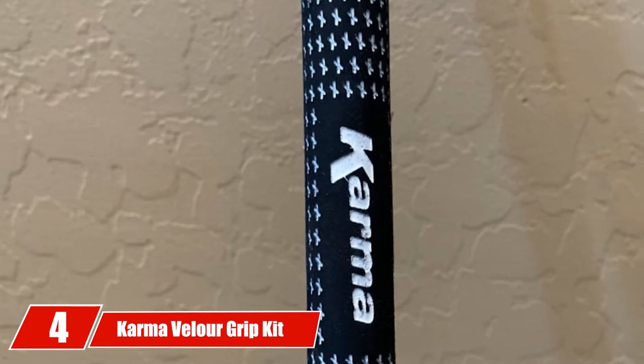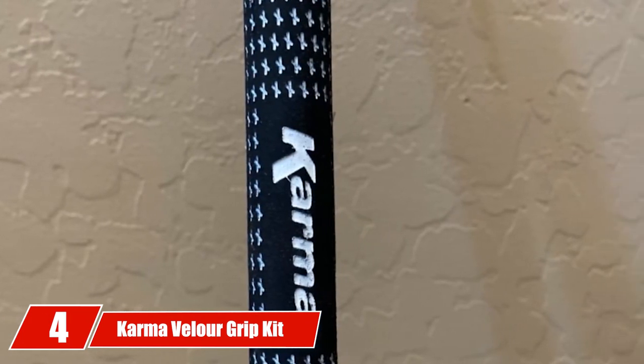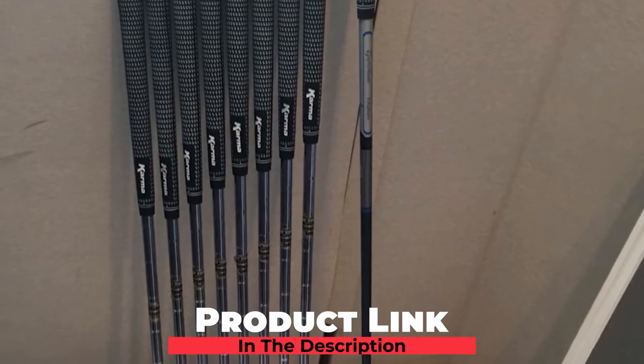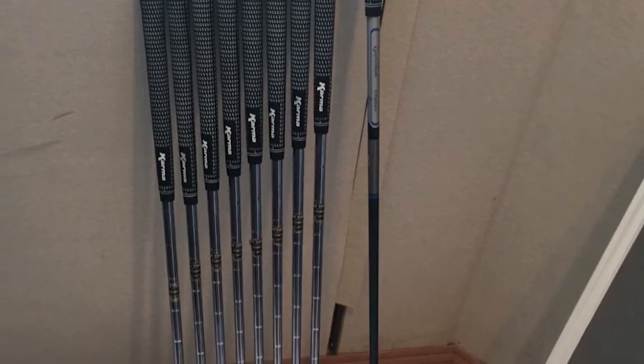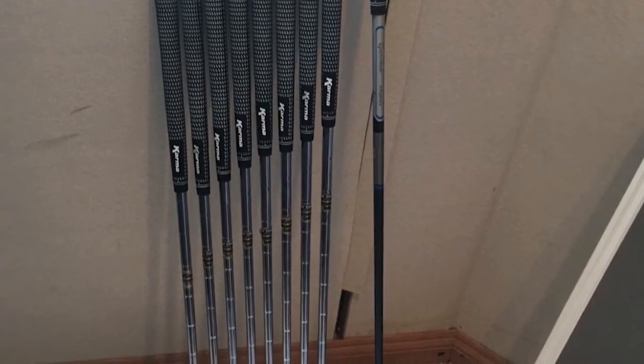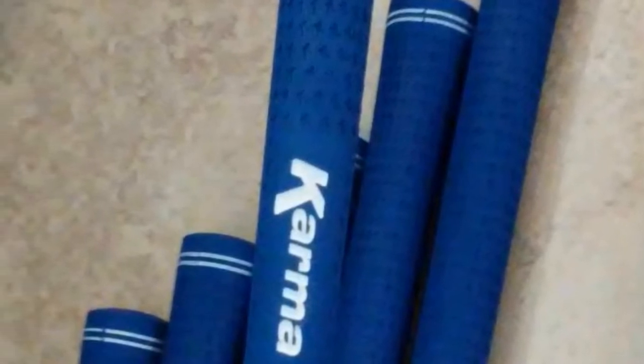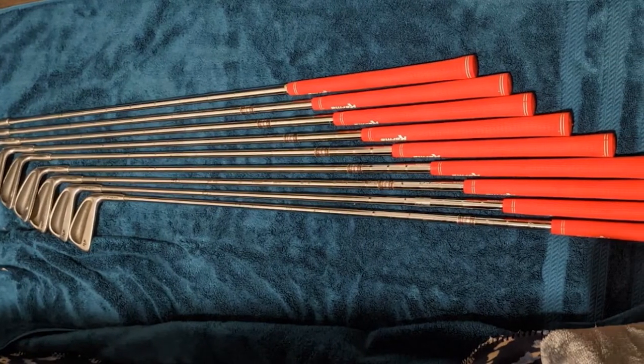Next, at number 4, we have the Karma Veller Grip Kit. Karma Veller Golf Grip Kit comes with great value and quality with a proven grip pattern. Due to the material, the grip pattern amazingly gives excellent performance, especially to those who have small hands. People with small hands feel very easy with these golf grips and can showcase good performance in their game. Apart from that, people with small hands shouldn't worry about size because this kit features various sizes — mid-size, jumbo size, standard size, ladies' size, and junior size. The ladies' size can fit accurately in their hands so they can feel comfortable and play with the right posture.